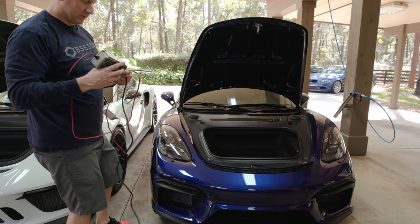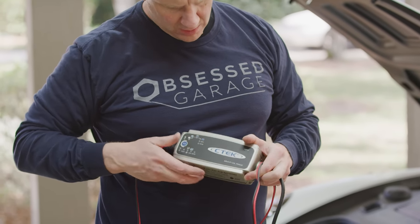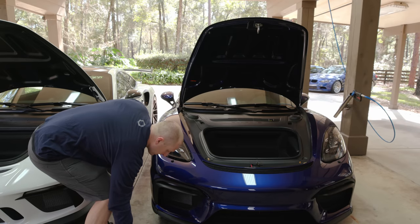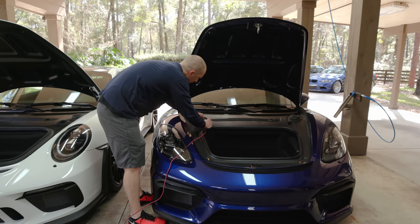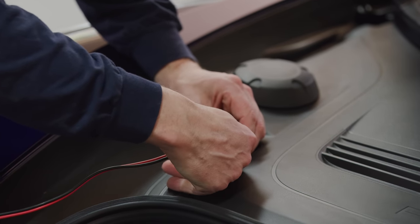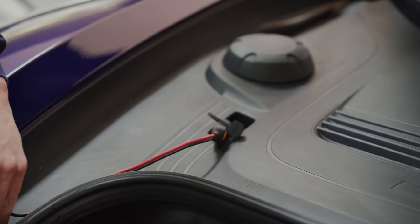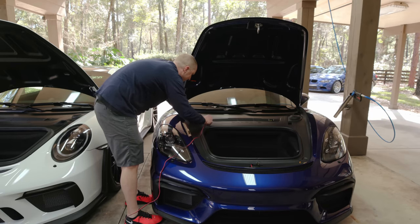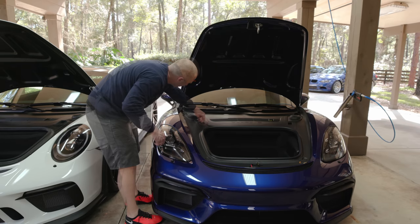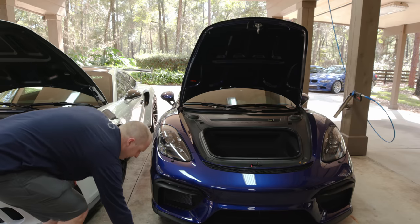So this is the CTEK Multi US 7002 — the main thing is this is the AGM version. You just take this, pull the little cover off, plug in, and you can position the charger cord however you need. Boom, project done. We'll link the part numbers in the description. That's a nifty little Porsche project to make your life easier — it took even less time than I thought, and even required a little fabrication with the rubber stopper piece.